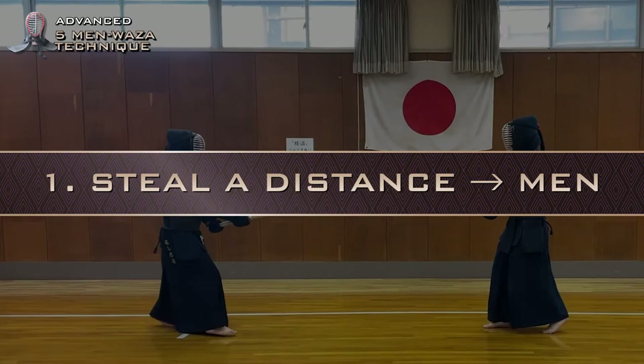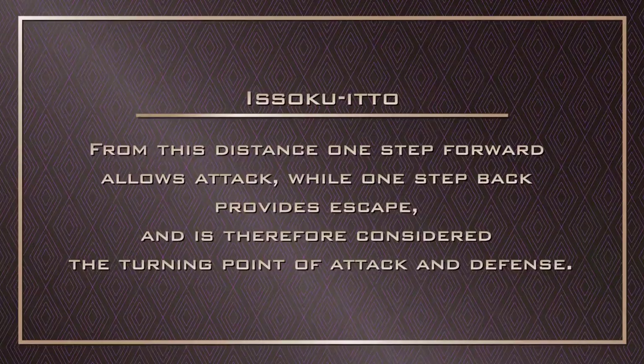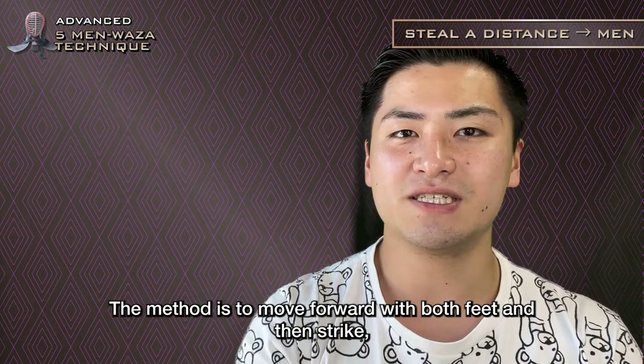First one is Steal a distance Men. The technique starts from as little change as possible from the distance of Isoku Ito. From this distance, one step forward allows attack, while one step back provides escape, and it is therefore considered the turning point of attack and defense. The difference from a small men is the footwork before the strike — the method is to move forward with both feet and then strike.